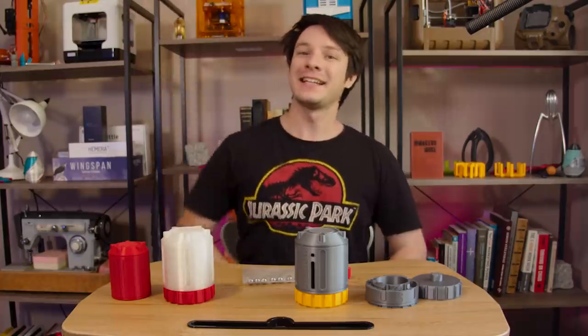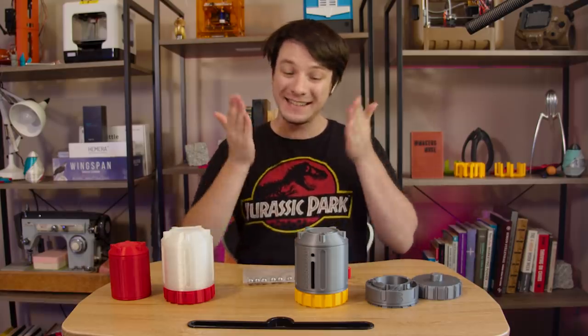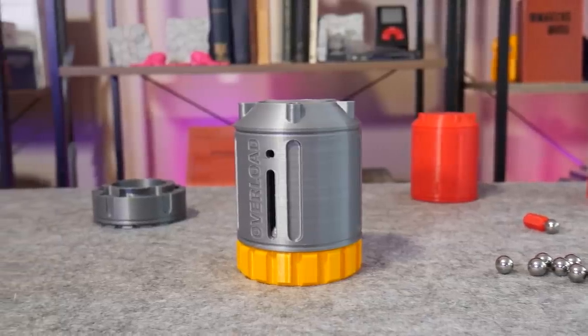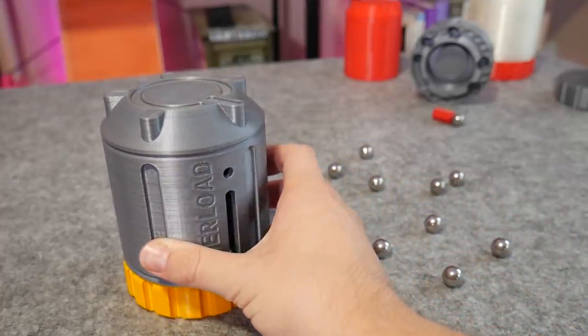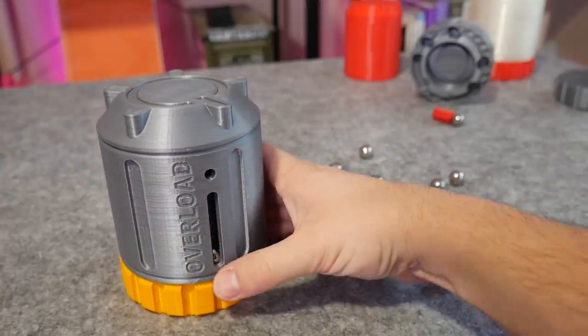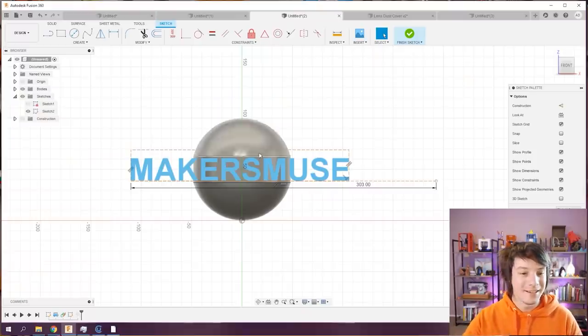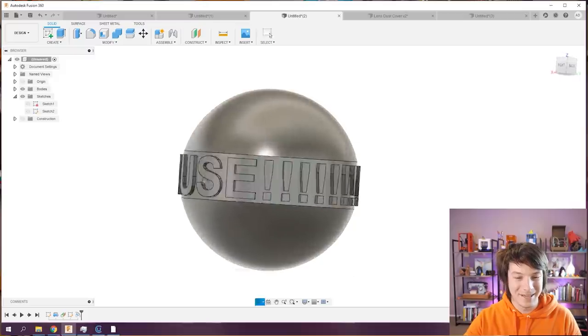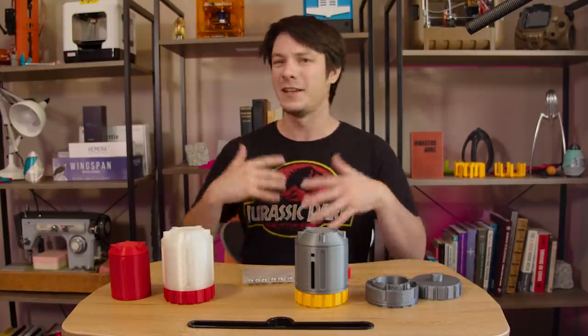How's it going guys? Angus here from Maker's Muse, and this is possibly the hardest print-in-place puzzle out there. At least it's the hardest 3D printed puzzle I've ever devised. It all started when Fusion 360 introduced the ability to emboss cylindrical objects, and I thought it could be useful for creating a kind of 3D maze.